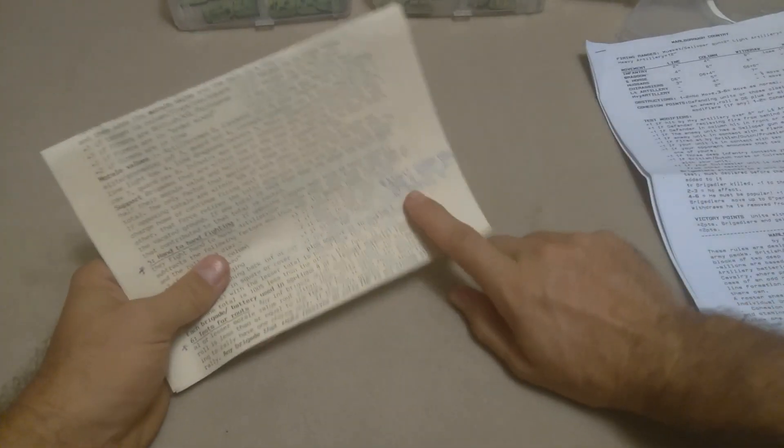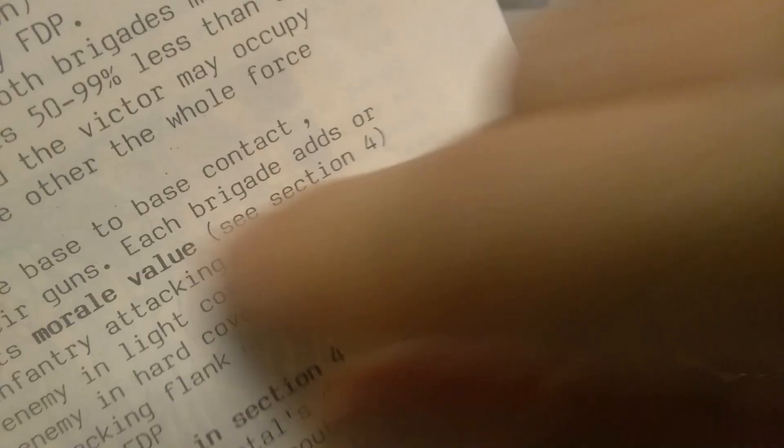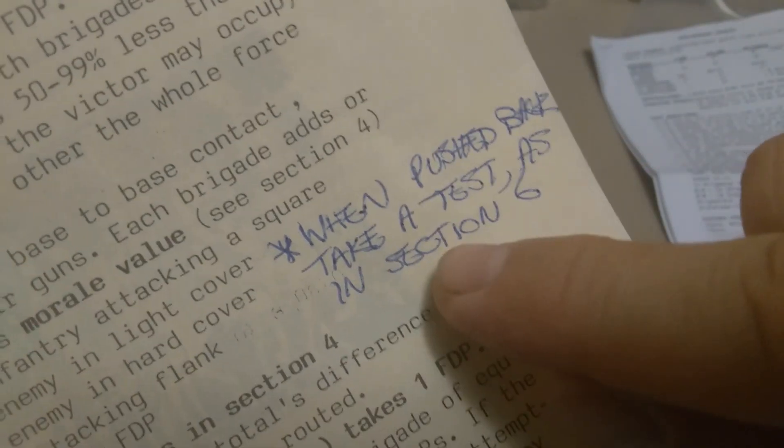There's an errata written in pen. I don't even think this is a photocopy — I think Ian took the time to grab a ballpoint pen and write out: 'When pushed back, take a test, as in section six,' with a little asterisk. Love it. Attention to detail. Personalized rule set. How fantastic is that?